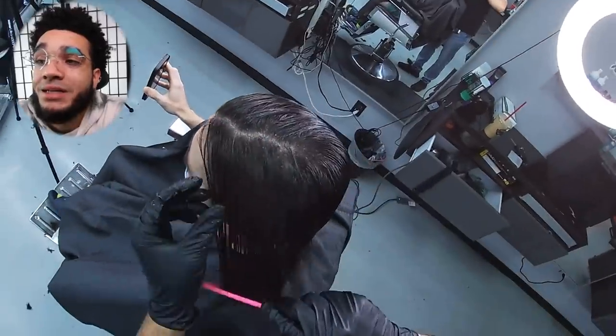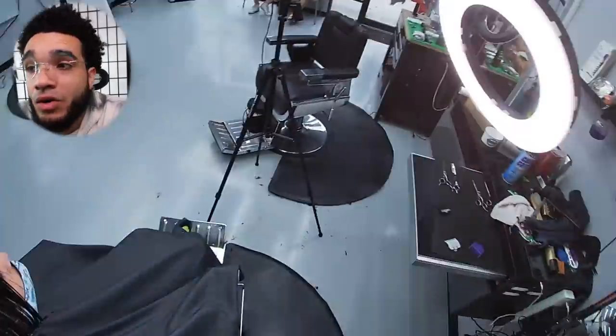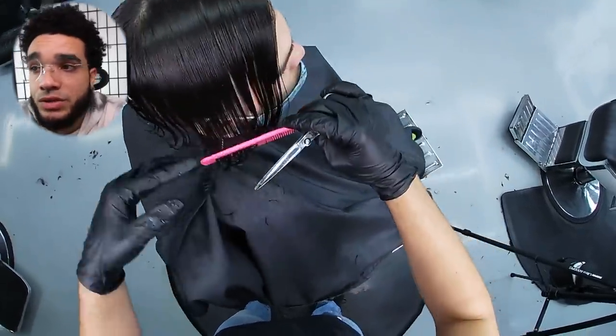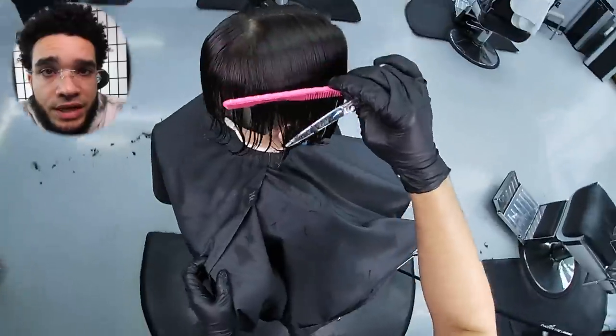Now the moment has come to take Gabriel's hair more seriously. We're actually wetting it all the way through. Remember, we're going for the Trunks look — zero elevation, no layering. The top was uneven from being cut dry, so now we're evening it out properly.